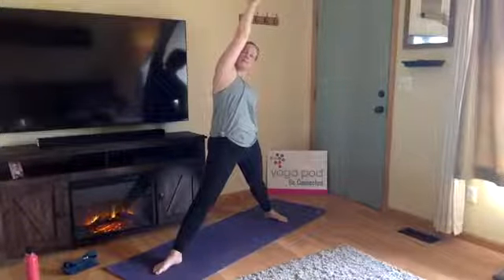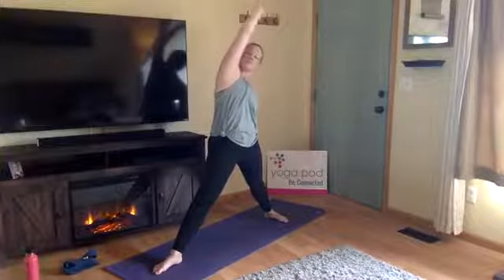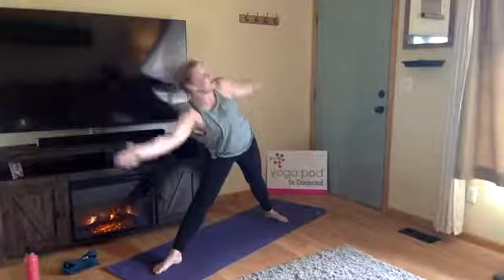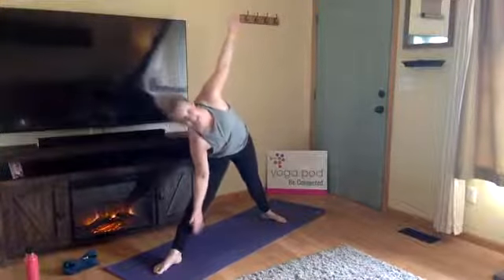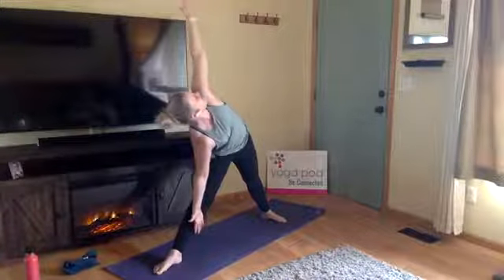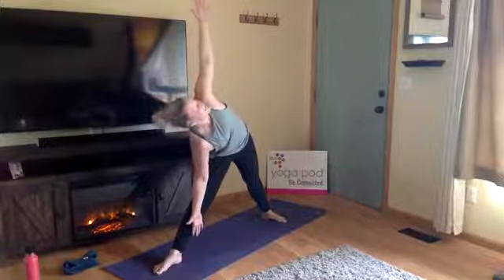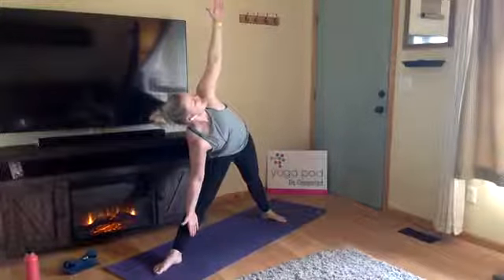Inhale, reverse triangle — straighten your right leg, bring your right arm directly up towards the sky, then work it towards the back. You'll feel a deeper stretch through your right side and right hip. Draw your right shoulder down your back, keep breathing. Inhale, arms to a T; exhale, triangle, Trikonasana — send your right fingers out in front of you, then tick-tock six and twelve. Right hand comes to the inside of your right leg, pushing it back to open up through your left shoulder. Keep breathing, don't collapse into the right side of your body.